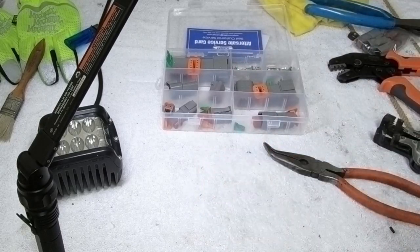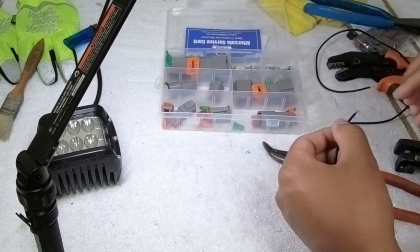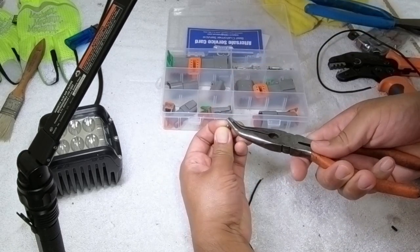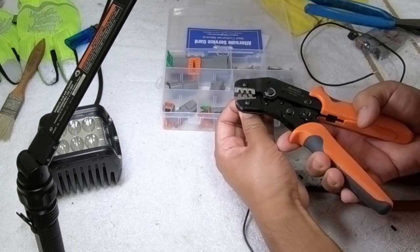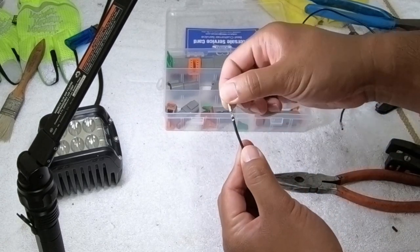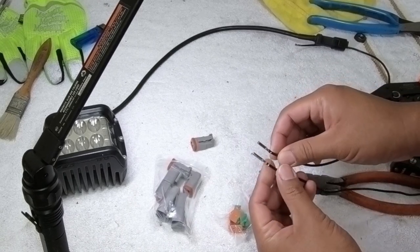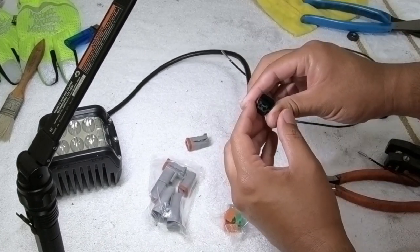So now we're going to do the other one. There we go. Now with both wires having the connectors crimped on, we're going to work on the plug itself.